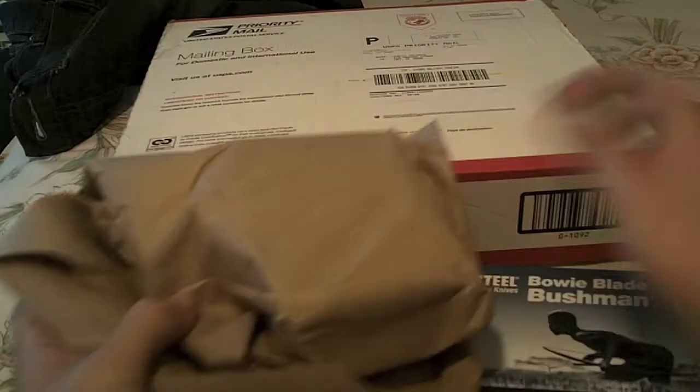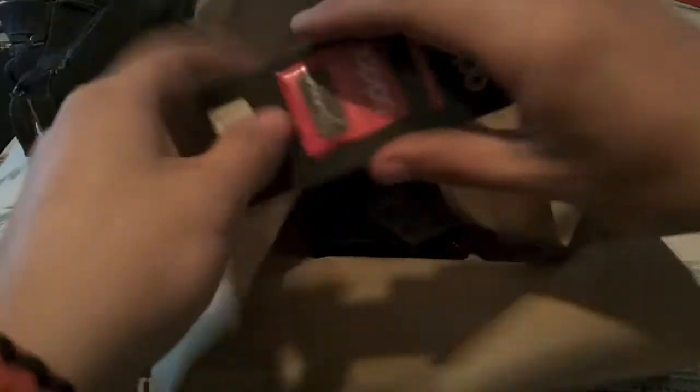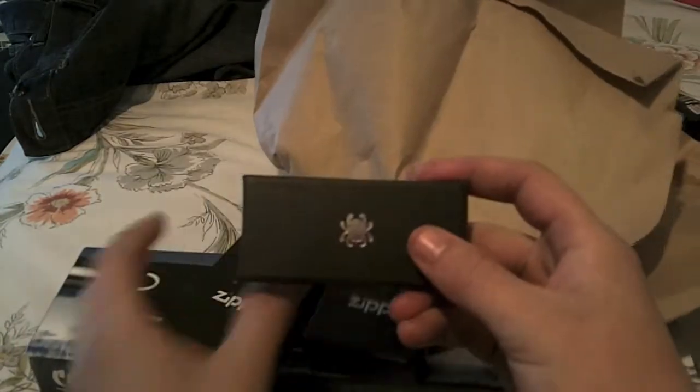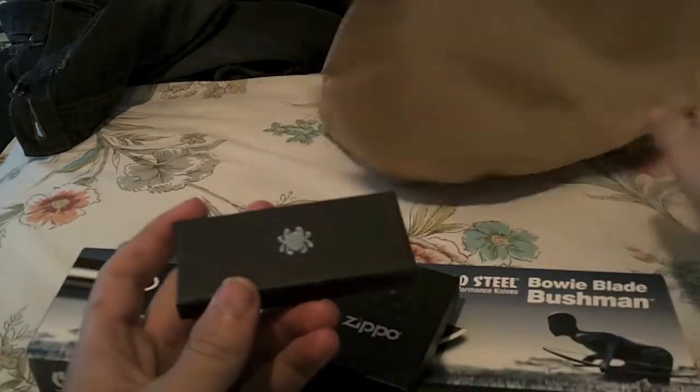We've got to show you what else is in here though in case the camera dies. Here we go — some packing paper which has the rest of everything in it. Which would be a Zippo wick, two Zippos, and yes, my first Spyderco. By the box you should know what this is though.